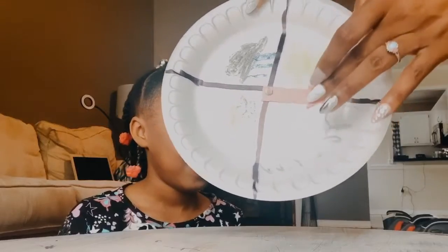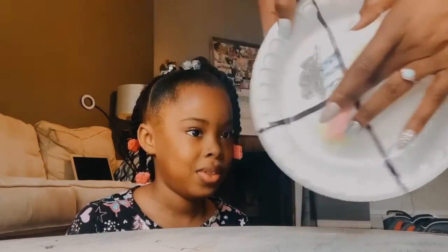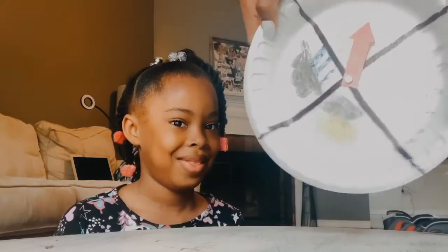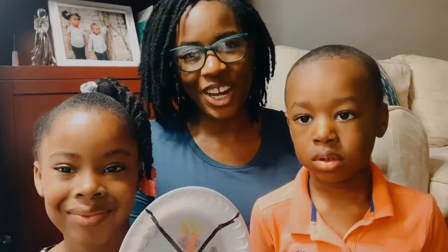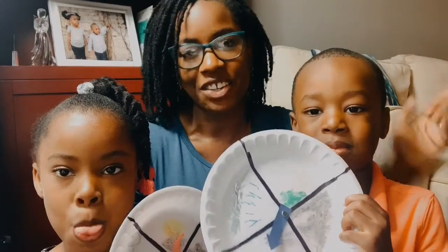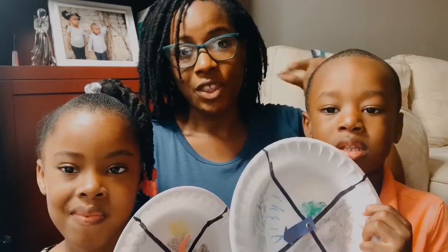Now your little ones can change their arrow depending on what the weather is like, and they have their weather wheel! So we are done with our weather wheels, and we're going to put them up in the window — it'll kind of be our little science lesson. Every day, probably after breakfast, we'll just go look at them and then we can spin the arrow. Y'all have fun! Bye!